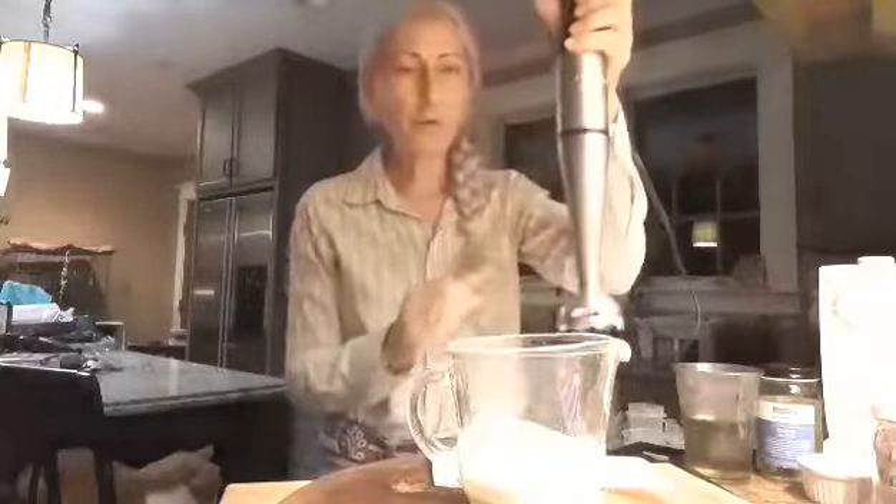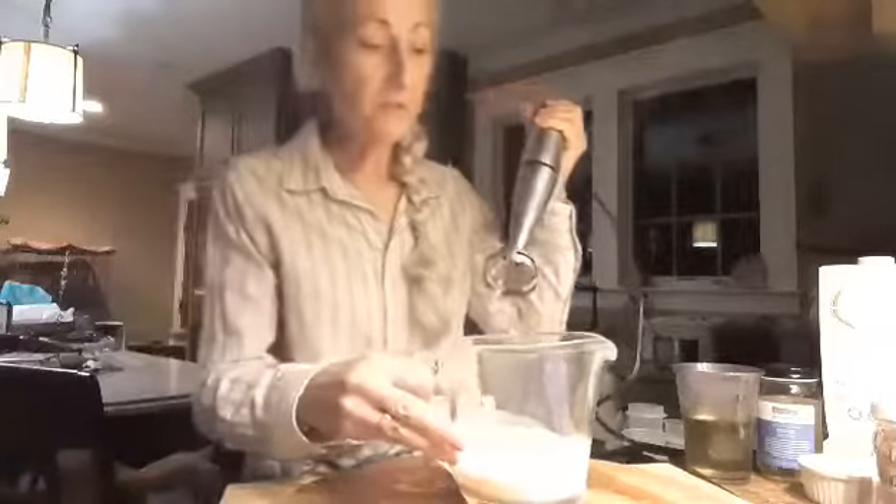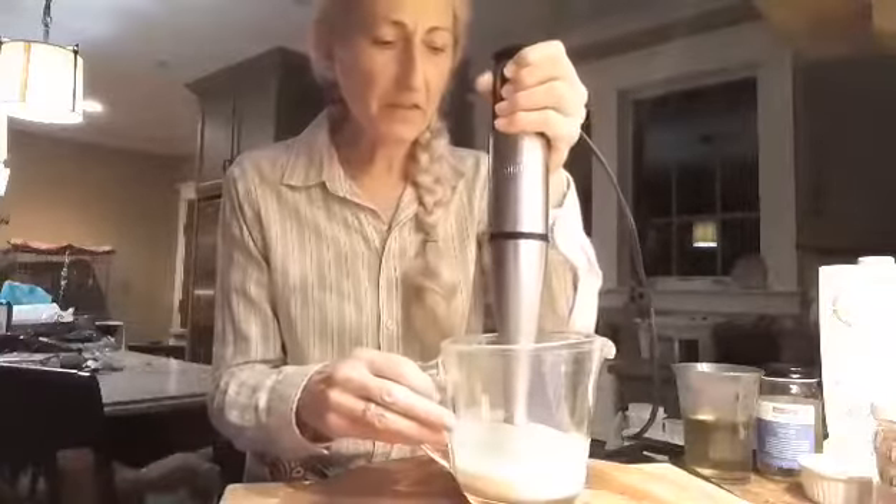One critical tool is an immersion blender, and you might want to time it — this is pretty fast. So first you're going to mix these things up a little bit.